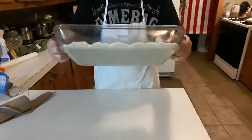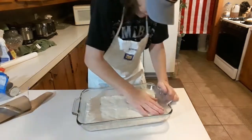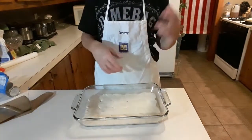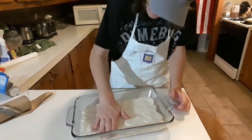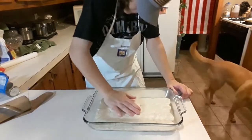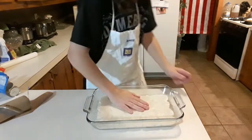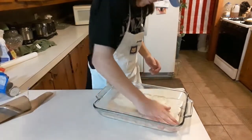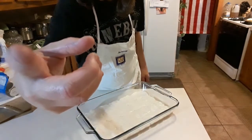I got everything covered in a nice thin layer. Smash it down as best you can because it will rise. I always like to use this because I've got gravy, scrambled eggs, cheese, bacon, sausage — all the goodness going in there. I used to make it on a pizza dish but you lose too much stuff. Get it nice and smashed, because it will rise and get about twice as thick. Then oven at 350, throw it in, and I'll be back when it's done.